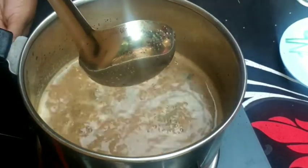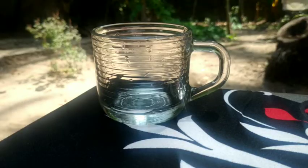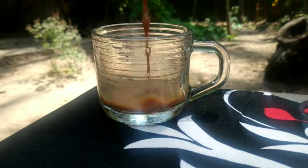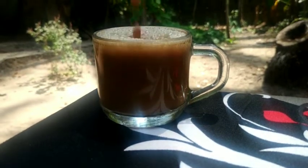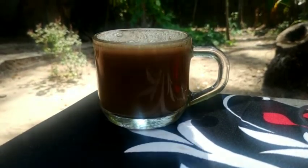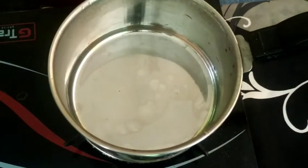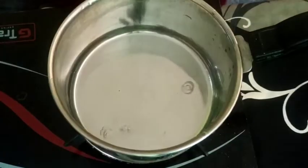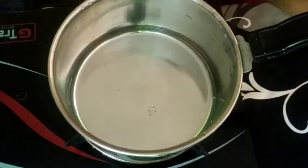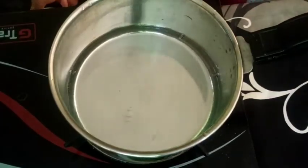Let's add some more ingredients. We are going to serve this with tea. We are going to add two cups of tea. It is not too much that we use it.